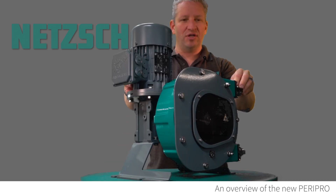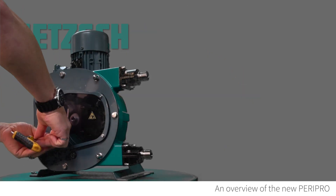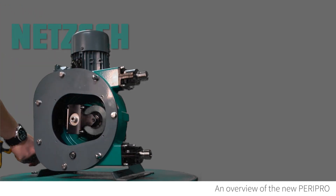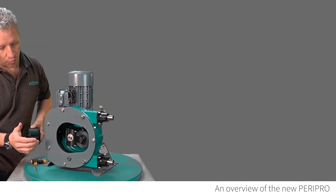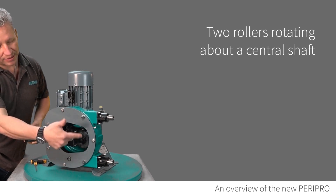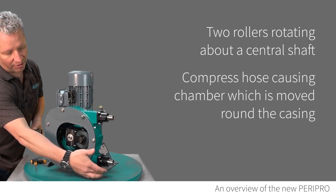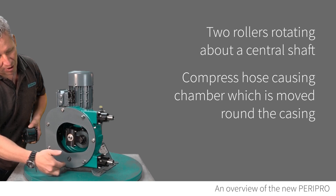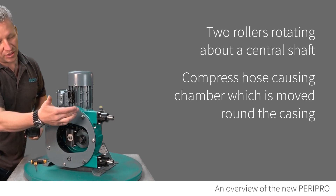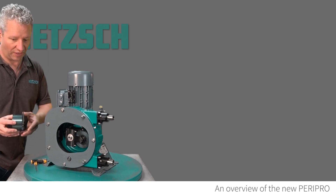Let's have a look at the internals. Now that we can see inside, what you've effectively got is two rollers sitting on either side of a central shaft. As they go round, they squeeze a hose that goes around the outside, fitting here and here, going all the way round. As it squeezes, you effectively get a chamber inside the hose that is pushed round. This is a bi-directional unit, so it can run in both directions — forwards or backwards — and it will work effectively in both directions.